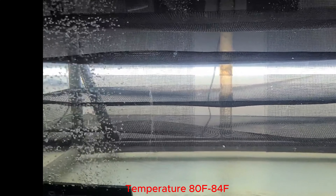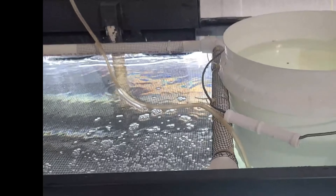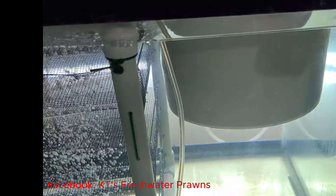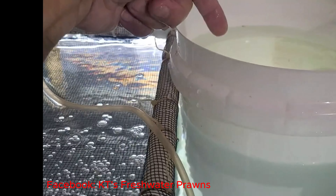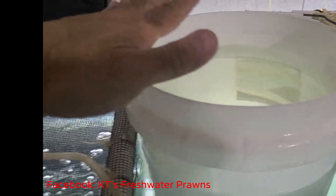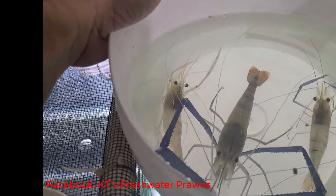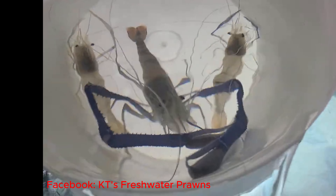I have the prawns over here in this little container. The container has been floating in the tank for about 15 minutes, and I keep adding water from the tank into the bucket to acclimate them slowly. In this container I have one male and two females. The female is smaller, so I'm going to go ahead and release them in here.